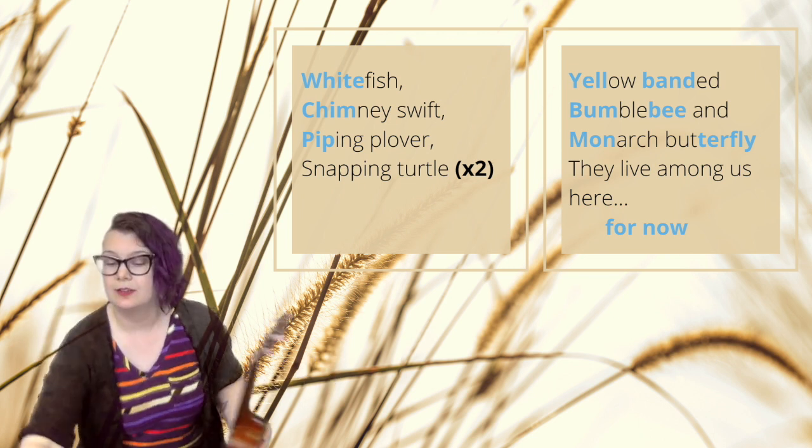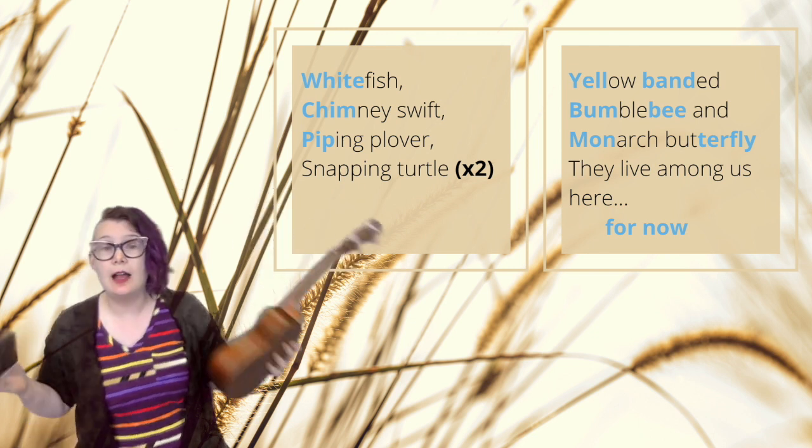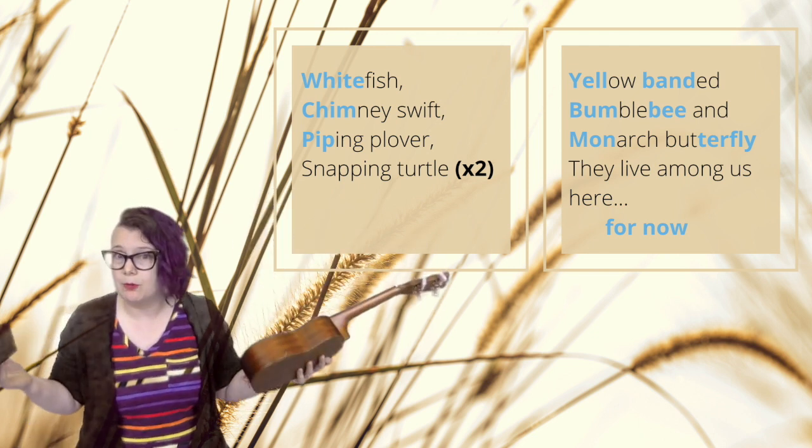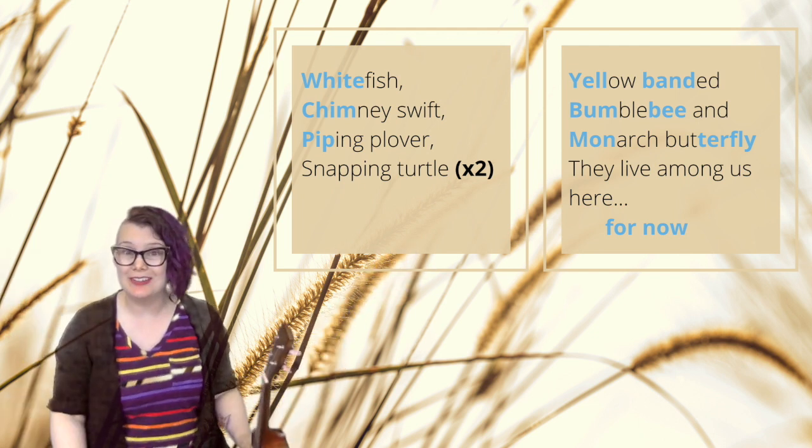So found sounds — whatever objects you have — or traditional instruments, either way, find something cool, find something that you like the sound of. And I am looking forward to hearing them.